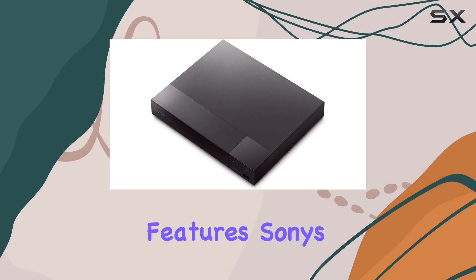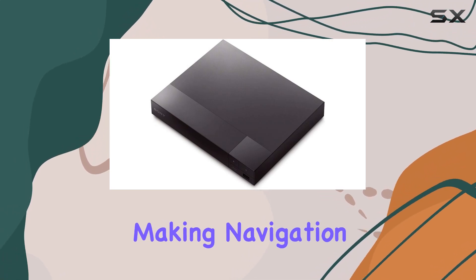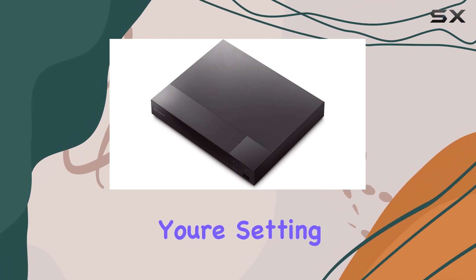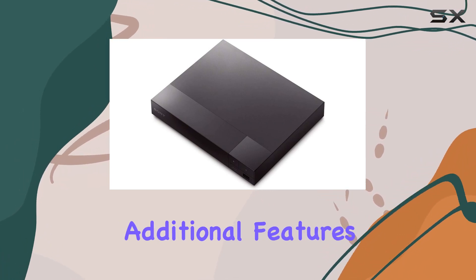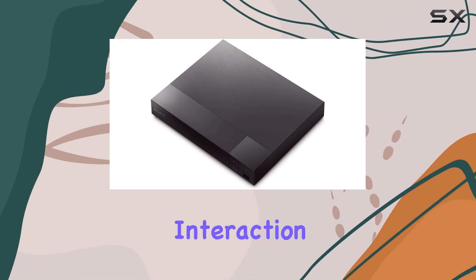The design features Sony's intuitive XROSS Media Bar GUI, making navigation effortless. Whether you're setting up the player, locking settings with child lock, or exploring additional features like TV Side View for enhanced interaction with your TV.